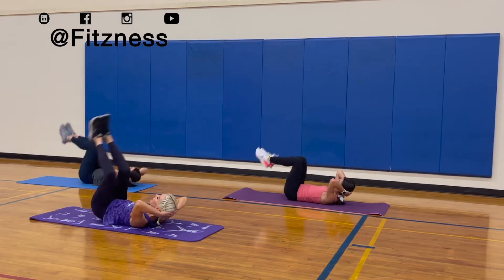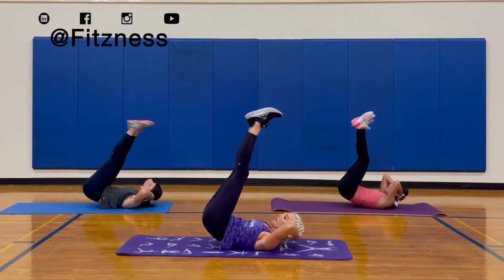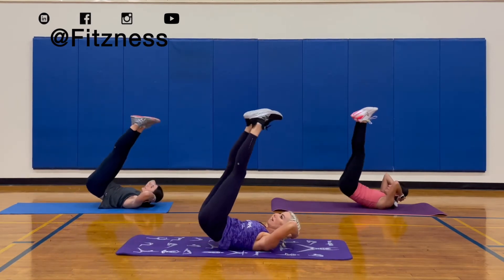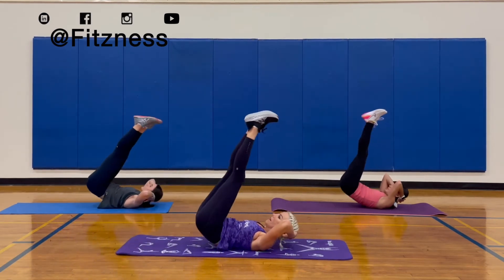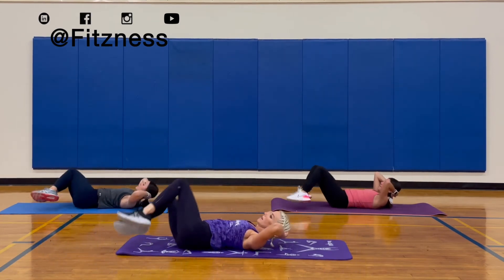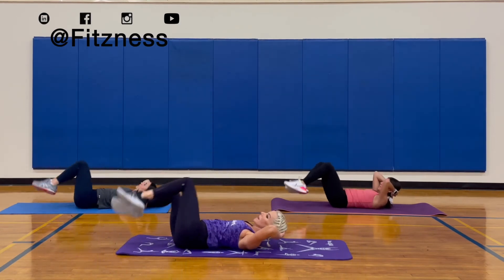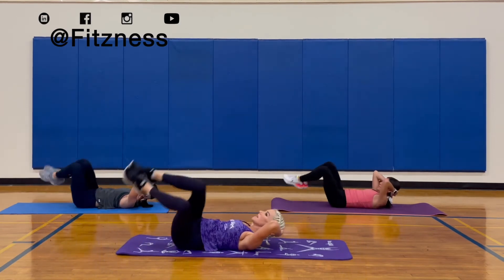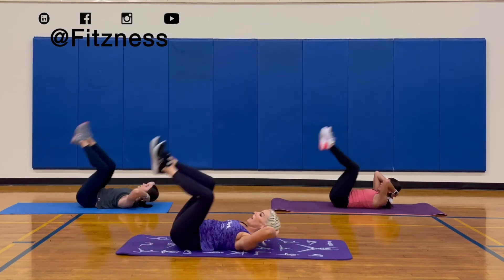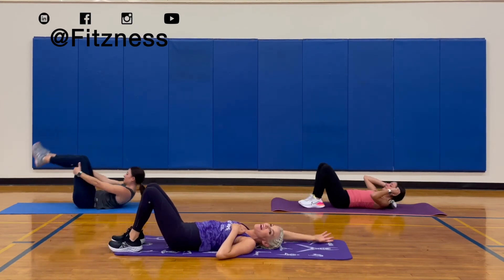Chin up high. That's 15. Keep lifting. Two more. Well done.